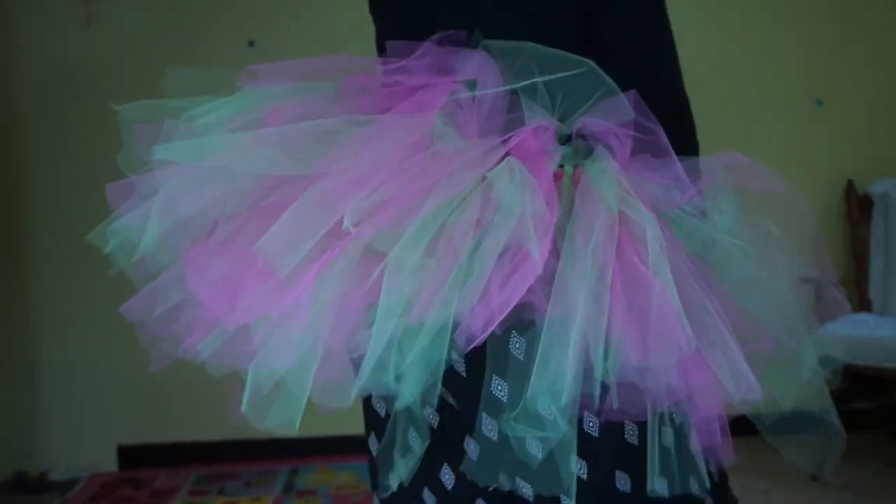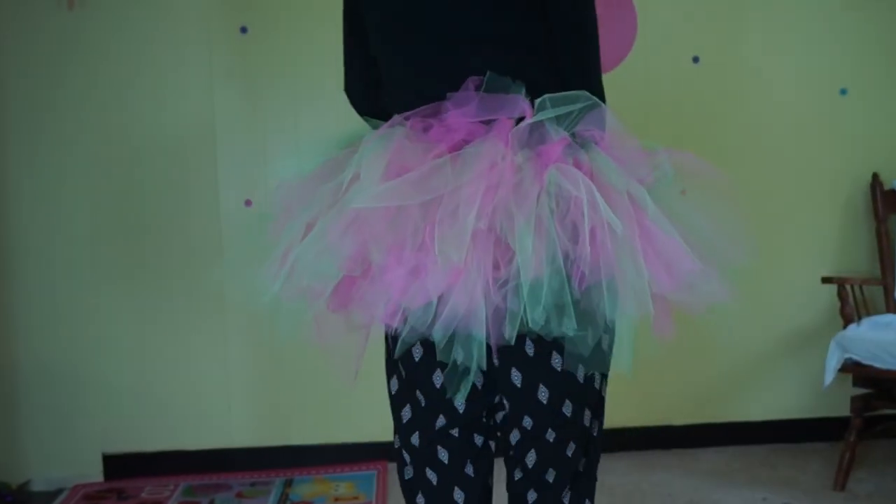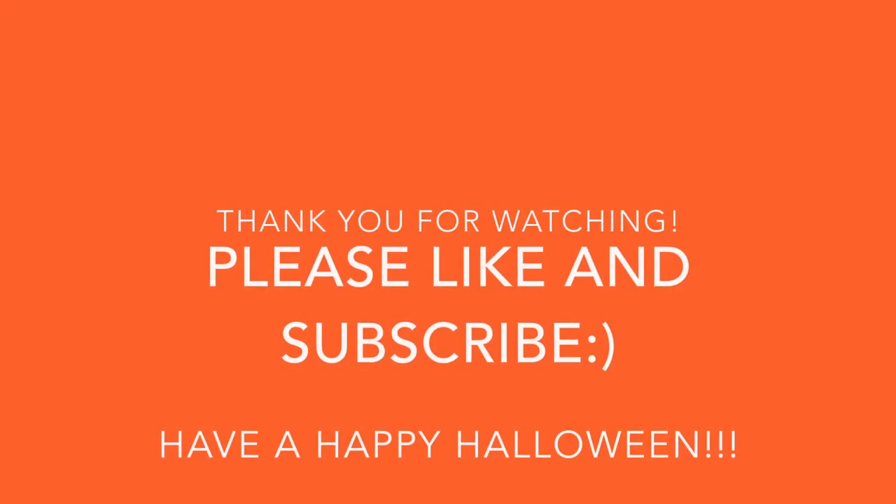Thanks for watching — I hope you ladies enjoyed! I wore a tutu for this tutorial just to get me into the Halloween spirit.